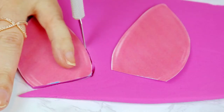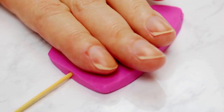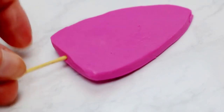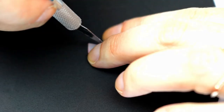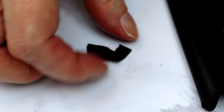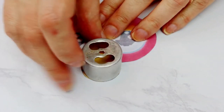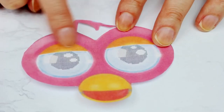I rolled out more of that pinky purpley fondant, keeping it pretty thick so the ears don't flop over when we go to put them up later. I inserted a toothpick into the bottom of each ear and set those aside to harden. Next I cut out his little outer brow from the template in black fondant, cut two black circles, and then used the center of a donut hole cutter to cut out the base of his beak.